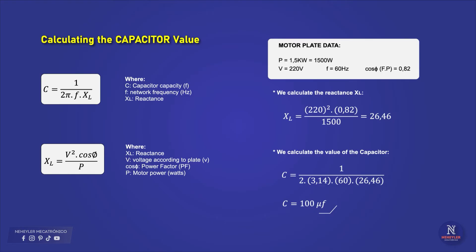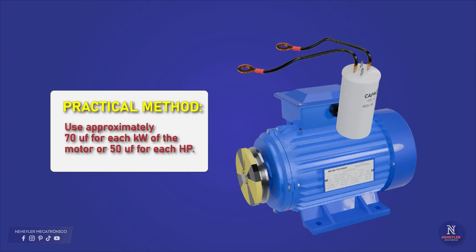This is an approximate value, so it should be close to the most commercial capacity value that we can find on the market. I am going to consider a 100 microfarad capacitor for a 1500 watt motor, which is equivalent to 2 HP. If you do not have motor data, then a practical rule is to use approximately 70 microfarads per kilowatt of the motor, or 50 microfarads per HP.